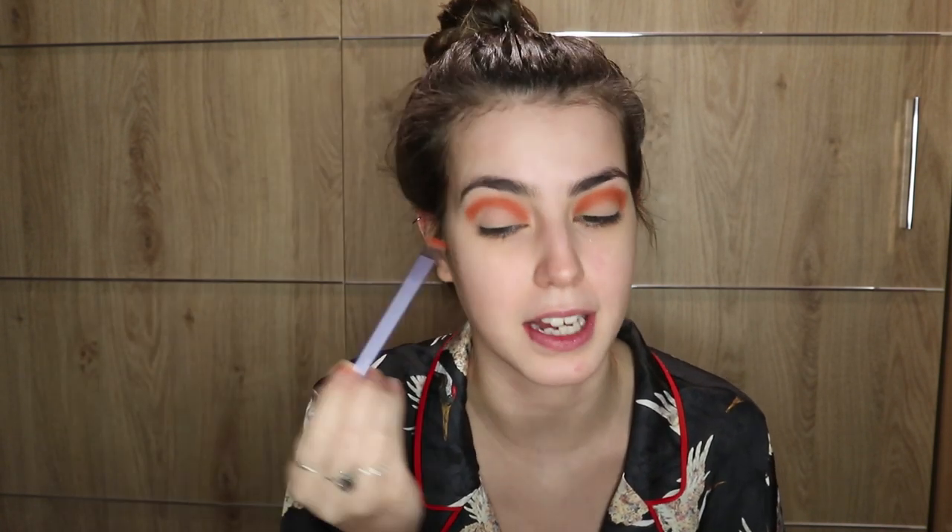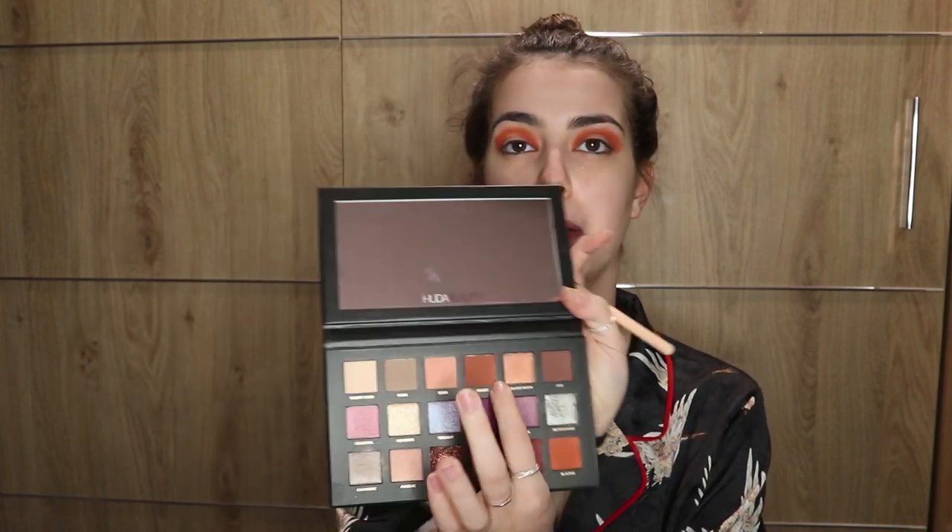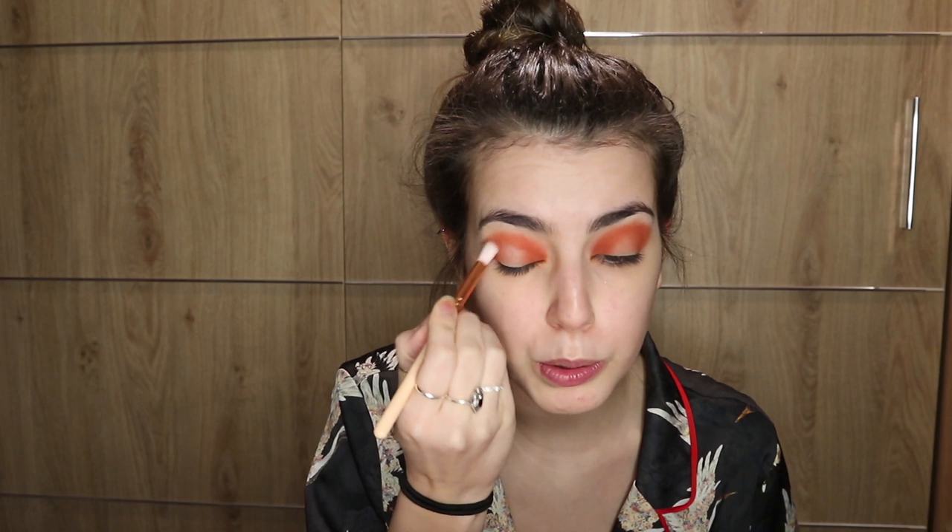Also take it across the eyelid but not into the middle, because at the end of the day we're gonna cut the crease in the middle and add the glitter that Irene has. So take it across the outer corner and the inner corner of your eyelid — if you get in the middle it's fine. Now I'm gonna add the color Amber from the same palette because I feel like Blazing is too orange and hers is a little more bronzy. I'm gonna take it through the cut crease just to make it a bit darker, then just blend that all together.